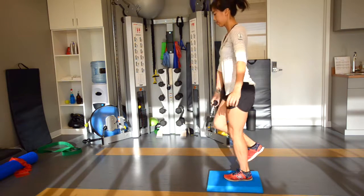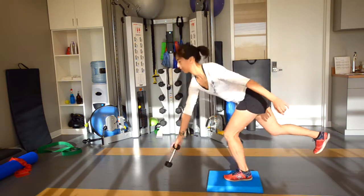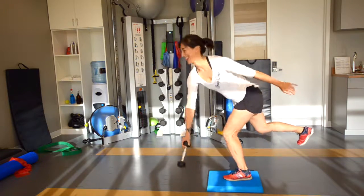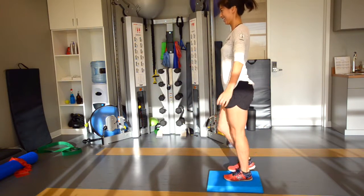This is great for developing strength, balance, and proprioceptive control to stabilize your lower extremity and help protect your knee from ACL ligament injuries.